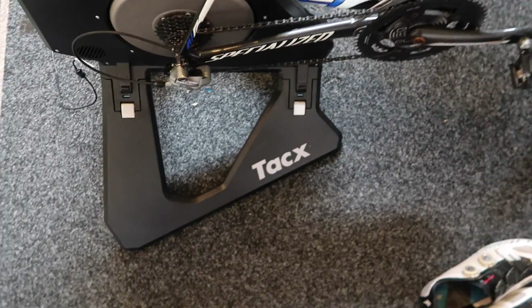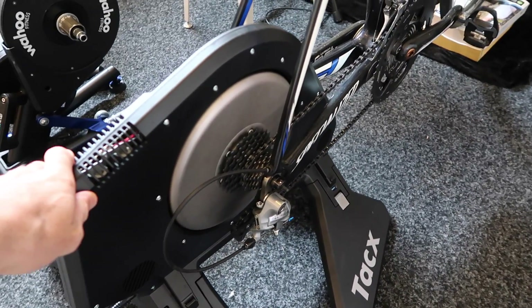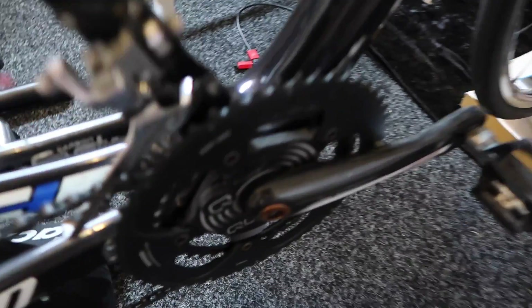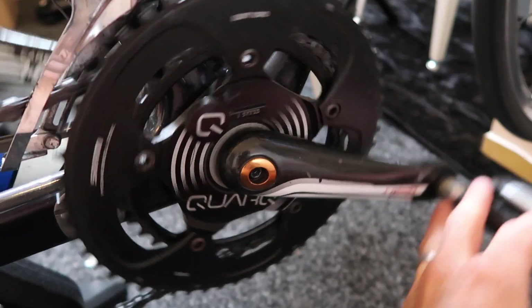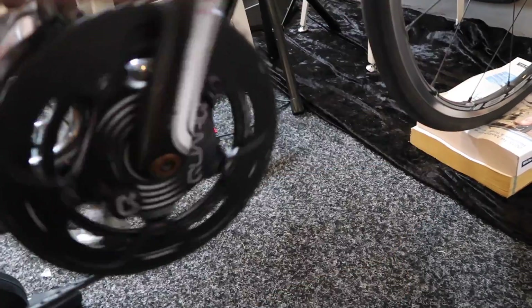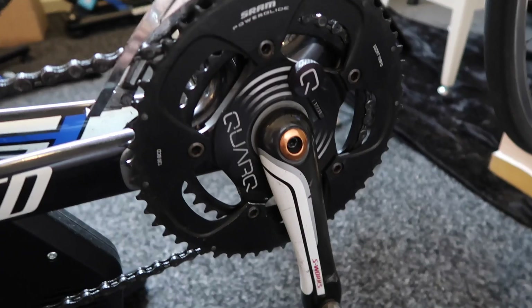The Tacx Neo, which we know is within one to one and a half percent power accuracy — I'm going to warm this up for about 15 minutes before we do anything and make sure it's got the latest firmware. We have the Quark power meter, a few years old now — rock solid. I'll make sure the latest firmware is on here, do a zero offset by pedalling backwards with the pedal at 6 o'clock, then reset that on the head unit.